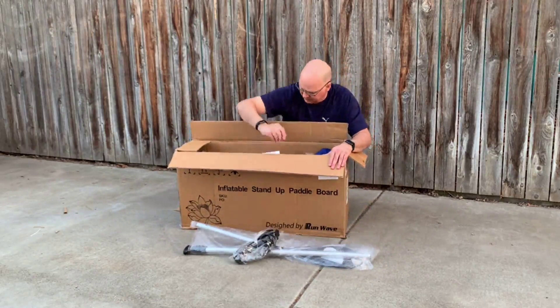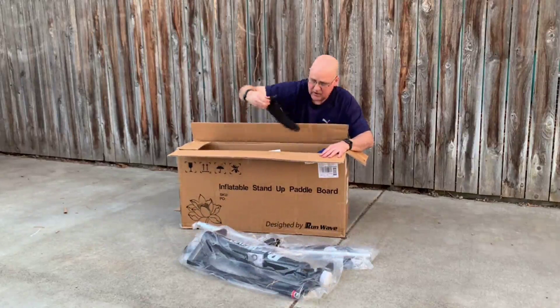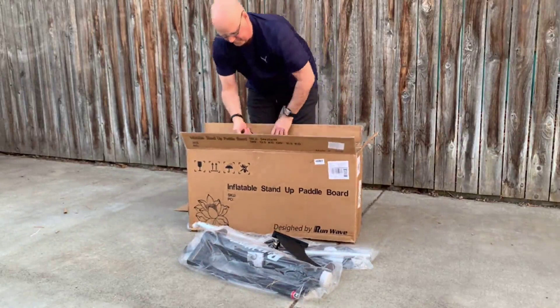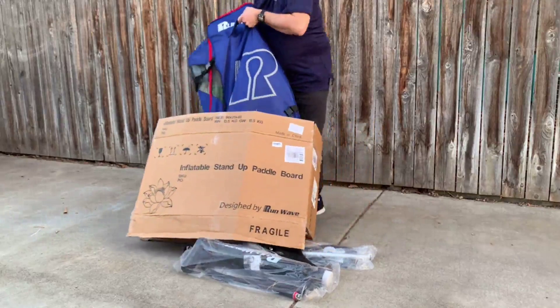We have our ankle attachment. We have our pump. We have our fin. And then a very, very nice heavy case for it — that's a backpack.